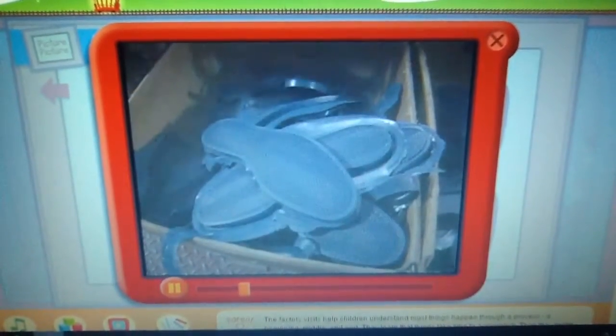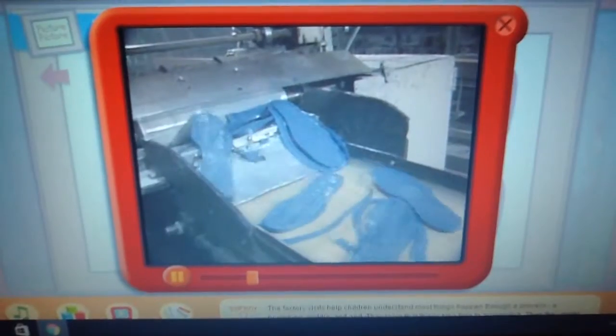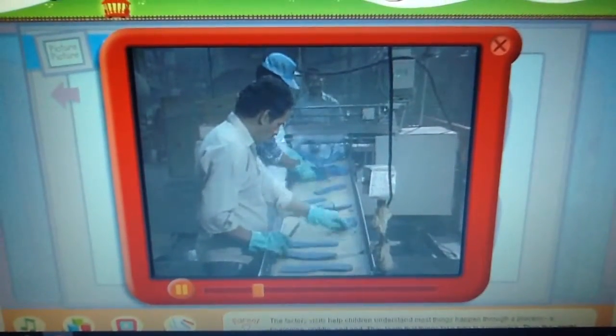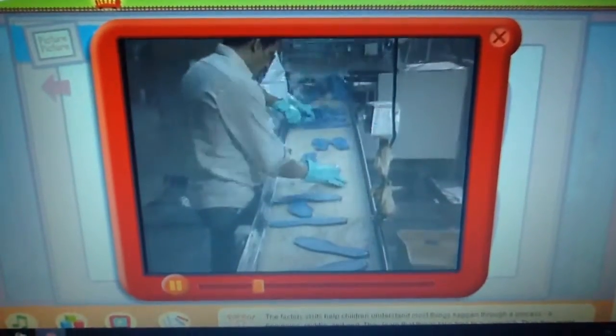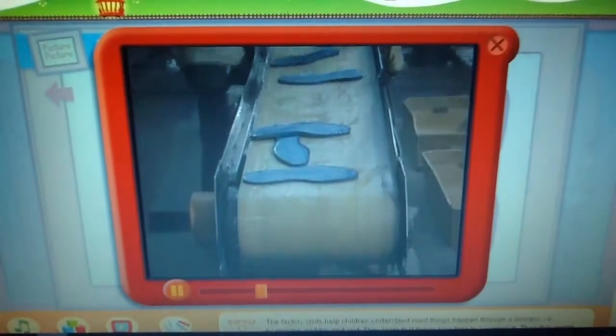Now that does look like the bottom of the sneaker. Now what happens? Next is trimming. This machine is doing that — it's trimming off the extra rubber from the edges. And these men look at each one and trim off any more rubber that the machine may have missed. That's the bottom of the shoe.